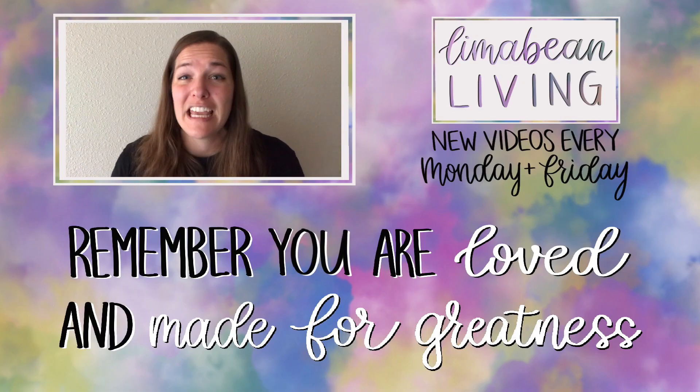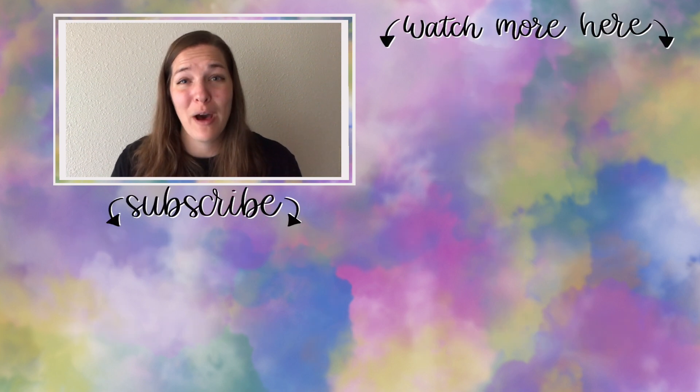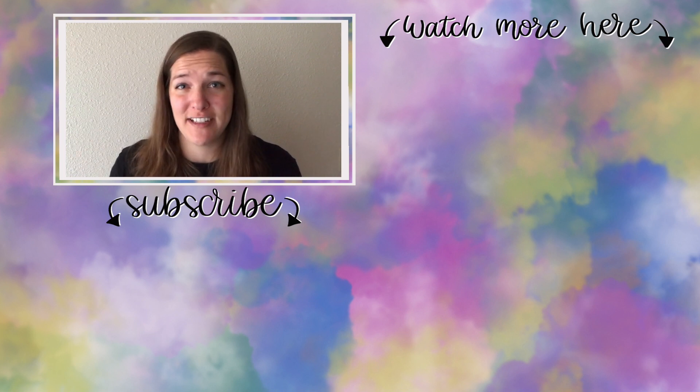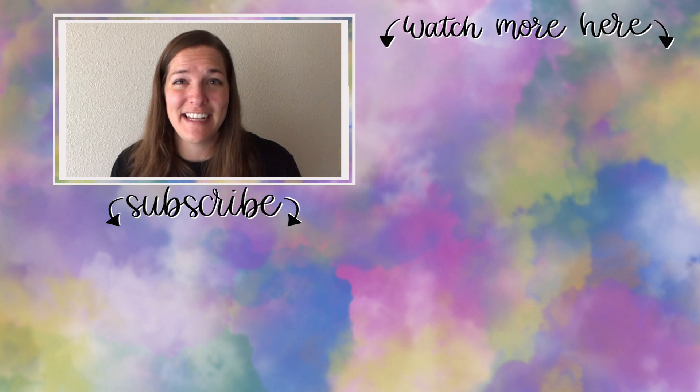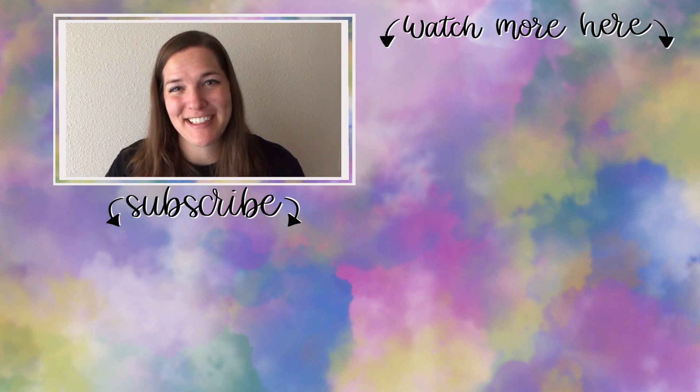You've made it to the end of the video! If you didn't know already, my name is Emily from Lima Bean Living — welcome, we are so happy to have you. We post videos every Monday and Friday on a variety of content: lifestyle, cooking, cleaning, military life, DIYs, encouraging mathematical development in children, and so much more. Thank you so much again for watching, and until next time.